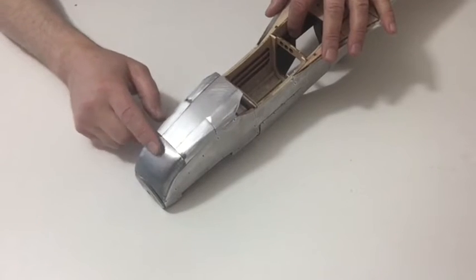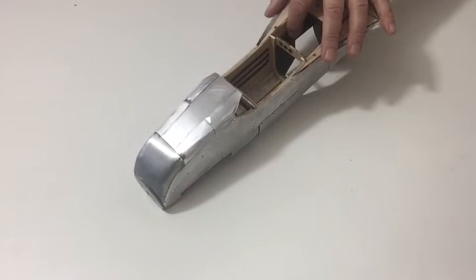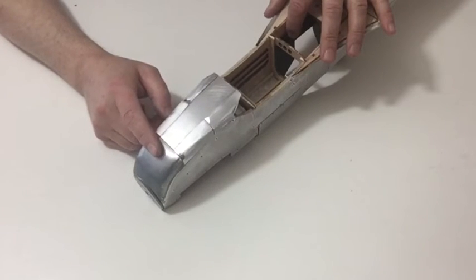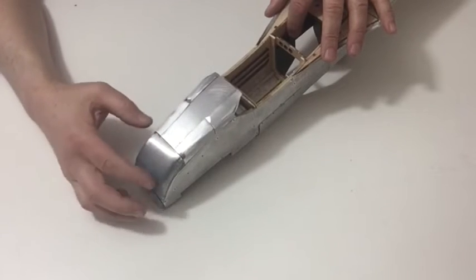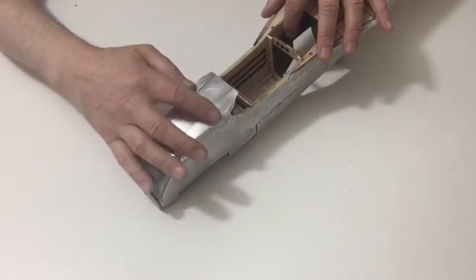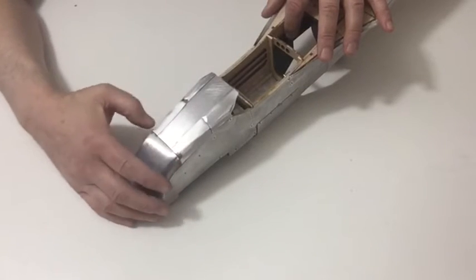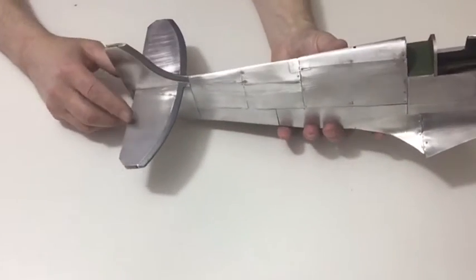Take the fuselage plate from stage 86 and lay that down the center. Once you've done that you then need to get the parts from the underside from stages 115 and 116 and then bend those as well as you can to the outside of the fuselage. Once you've done that you then need to get the tail plates.